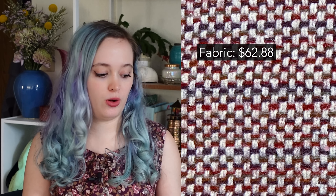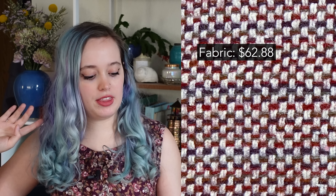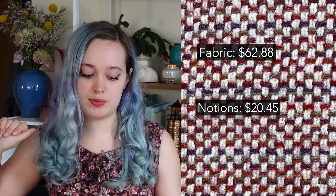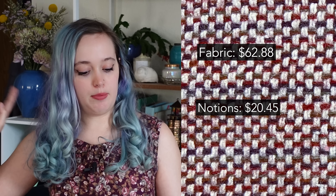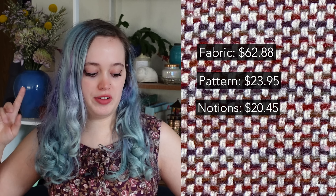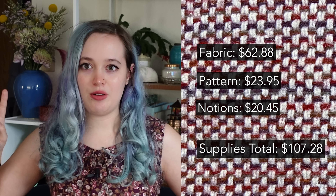Alright, you have seen the reveal — I hope you enjoyed that. Let's jump into my spreadsheet and cost breakdown. My fabric in total was $62.88 — not bad at all, and a big part of that is because I bought the wool secondhand. The interfacing and lining were actually the bulk of the fabric expense. The notions were $20.45 because I went through about three or four spools of thread. The buttons were $12, the pattern was $23.95 because I bought it on Black Friday. That brings us to a supply total of $107.28. I am very happy having spent that on this coat — I think that is a fantastic deal because this coat is stunning and I really love it.